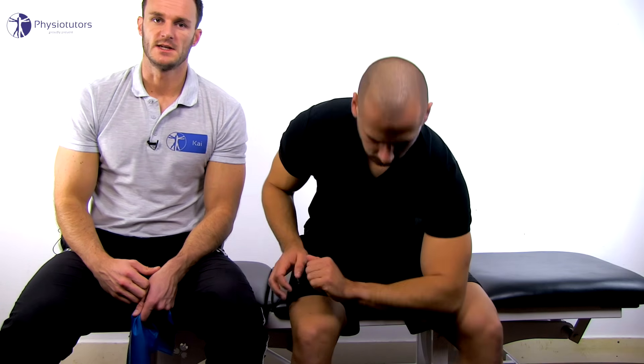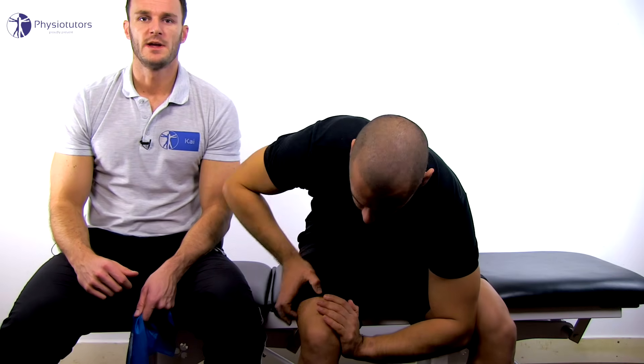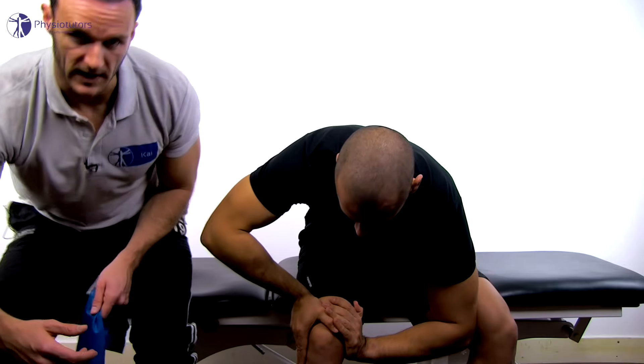Have your patient sit on a bench with his knees about forearm length apart and flexed to about 80 degrees. Then the patient is asked to stabilize his leg by placing the contralateral forearm between the knees and reinforcing it with the ipsilateral hand.